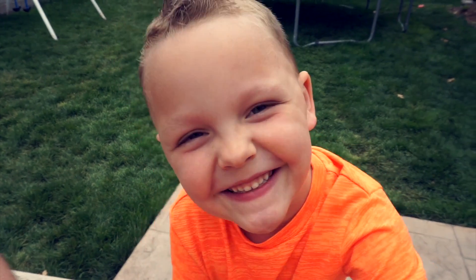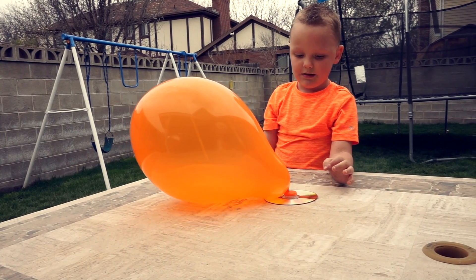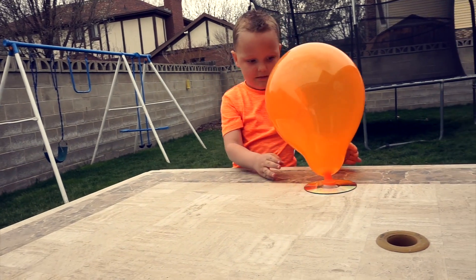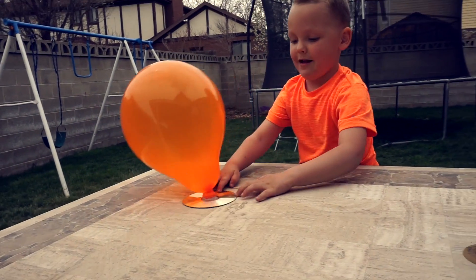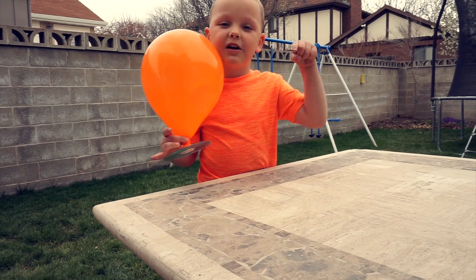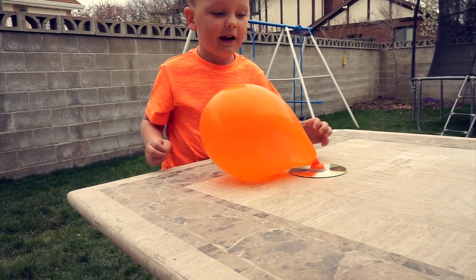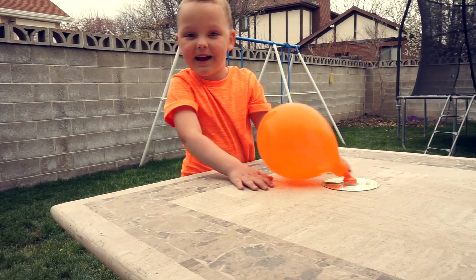I do. Here you go. Three, two, one. Do you guys know why it moves like that? Give me a comment down below if you do. I think it moves because it has little holes and it's flat, like it floats around. It's a fun experiment.